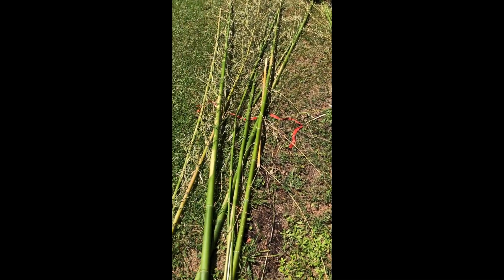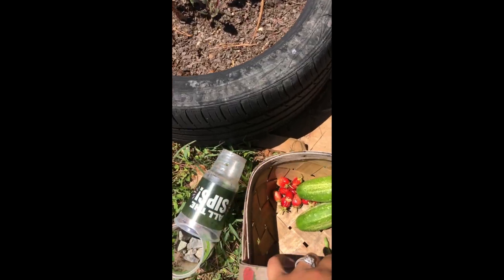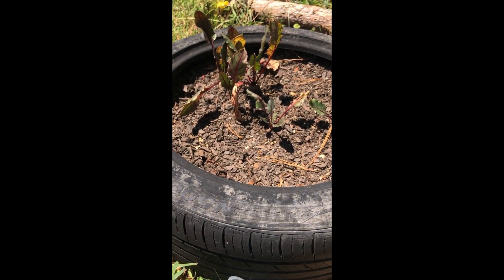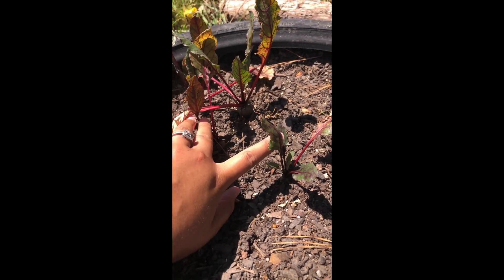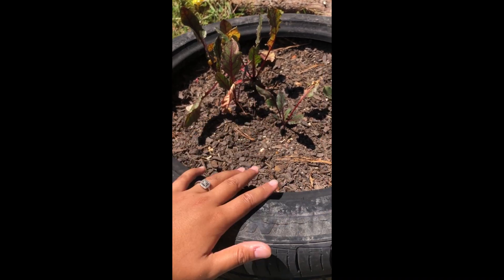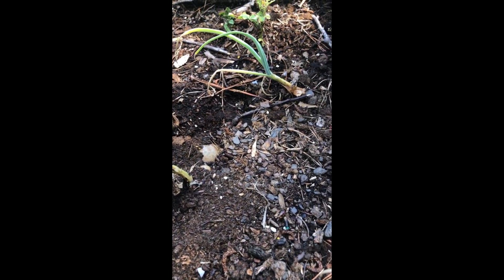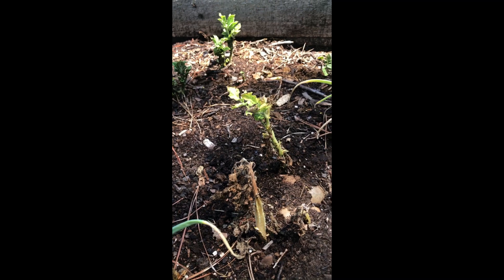We just harvested some bamboo - I'll come over and show you what we did with that. I also just transplanted my beets into this tire. I'm excited to see how this grows; I had them growing in cups but they're already doing pretty good. I just transplanted them two days ago and then filled in with more seeds. I'll be coming back out here to harvest this a little bit later, maybe tomorrow. But a lot of these are starting to die back now.